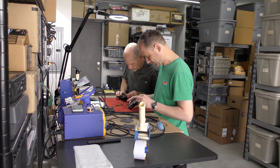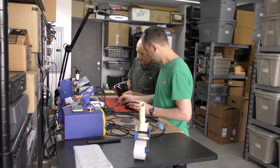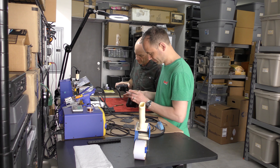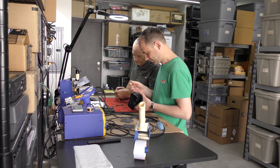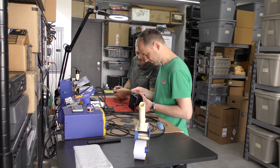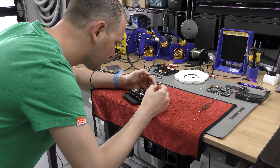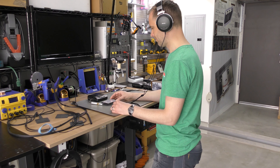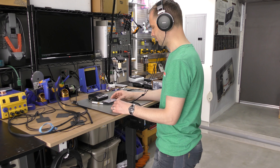Volunteers around the globe assist us at the DCC Museum. I hope you enjoyed this peek behind the scenes of our museum. See you next time.